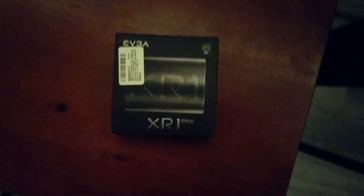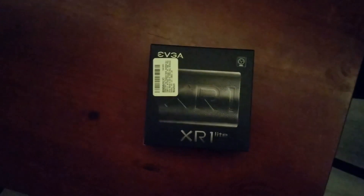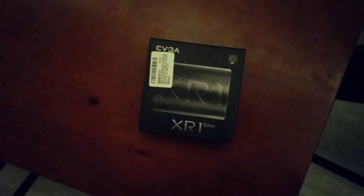Hey guys, how's it going? It's SudoPluto here and today we're doing an unboxing and review of the EVGA XR1 Lite USB-C capture card. And this will be a review for it on Linux.